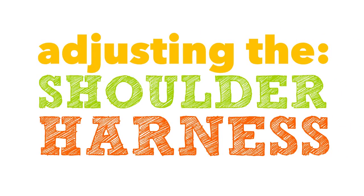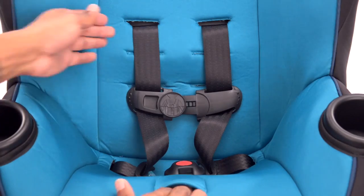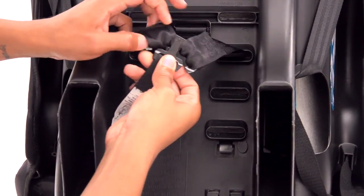Next, adjust the shoulder harness to the correct location. First, loosen the harness by pressing down on the metal adjuster under the pad on the front of the seat and pulling on the harness straps.